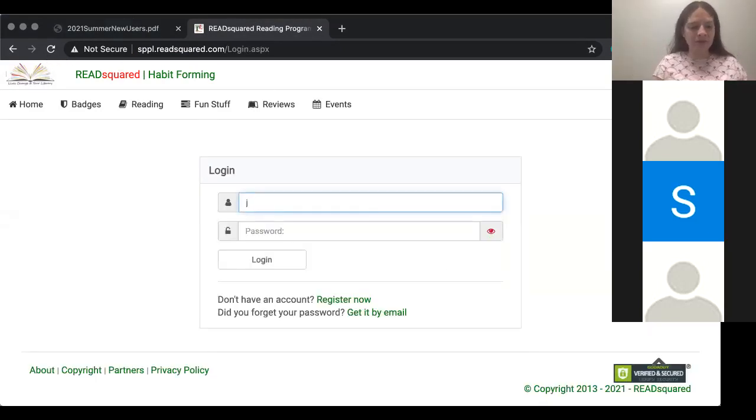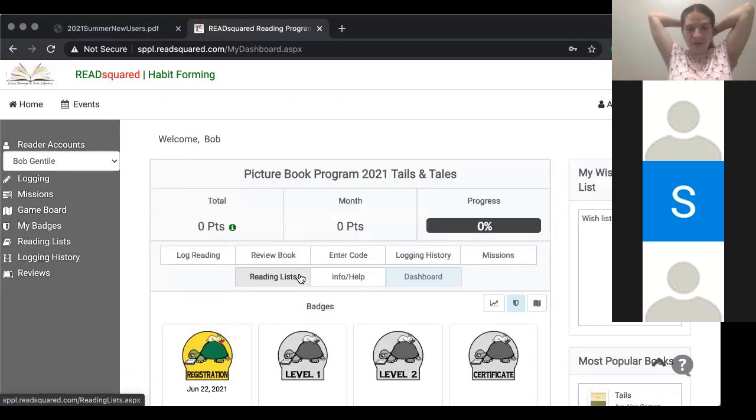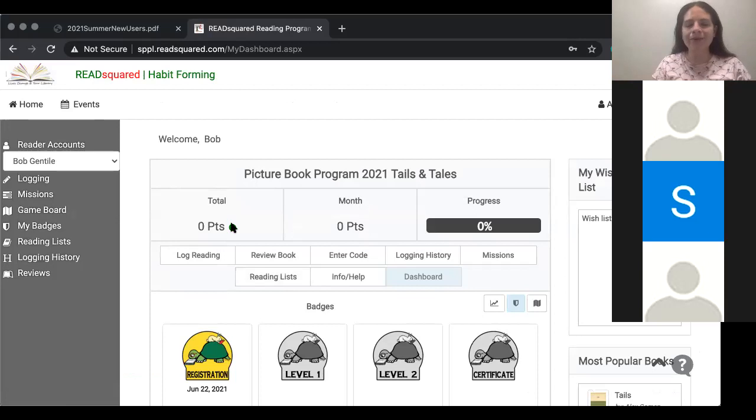If you are using your credentials from last year, you'll basically be seeing an update screen. The update screen will ask you to update your child's age, their school information, and whether they're in the picture book or chapter book program. If you log in with your existing credentials, you'll get an update screen to enroll in this year's programs. If anyone enrolled last year and they're looking to add another child to their account, I will show you how to do that as well. I'm going to log in again using the credentials I just created, and it will log in smoothly.